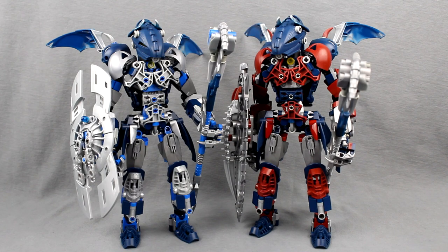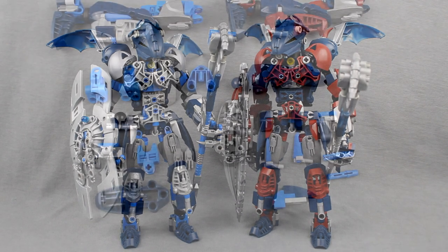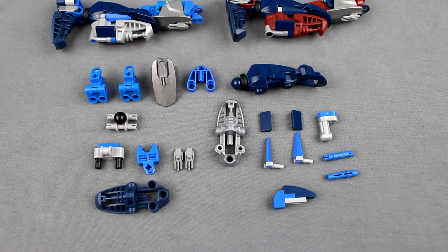Alright, without further ado, let's get on with the build, starting with the legs. So starting with the legs, these are the parts you'll need. As usual, pause the video here on this frame and gather up everything you see here. Build the smaller constructions if you can figure them out, and anything that's too complicated to build just by looking at it I will explain as we go through it. So starting with the foot.